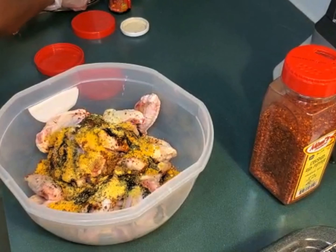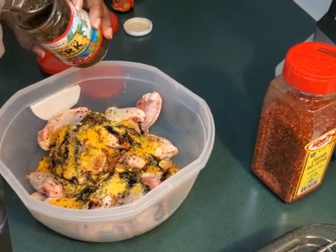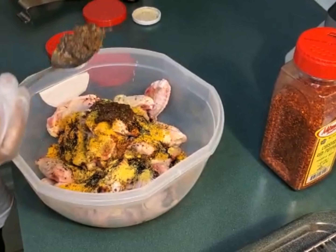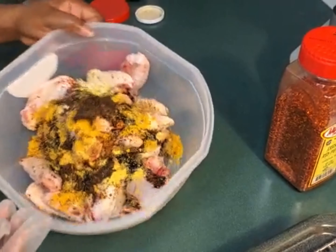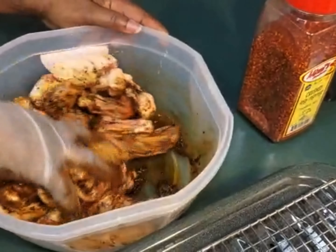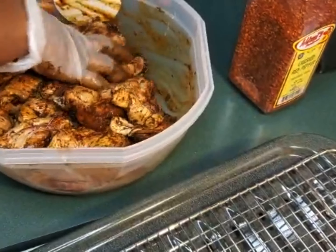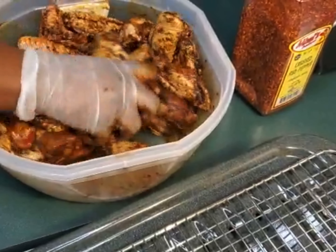The last thing I'm gonna be putting on my wings is my jerk. I don't want to use too much but I want to make sure I have a good amount — remember, this contains a little bit of salt too. Let me go ahead and rub this up and make sure that all of this is on it. I'm gonna set this in the refrigerator for at least 20 minutes so it can get marinated.